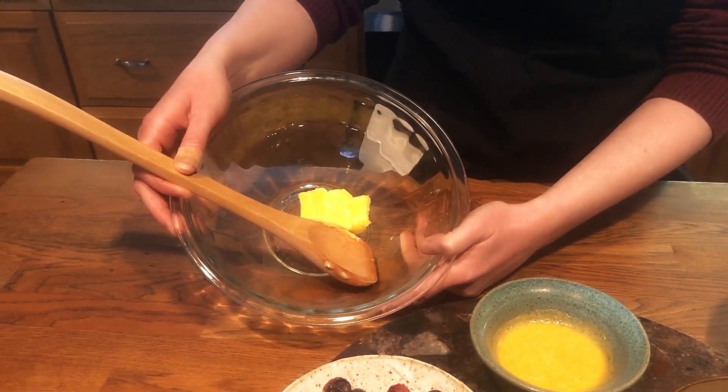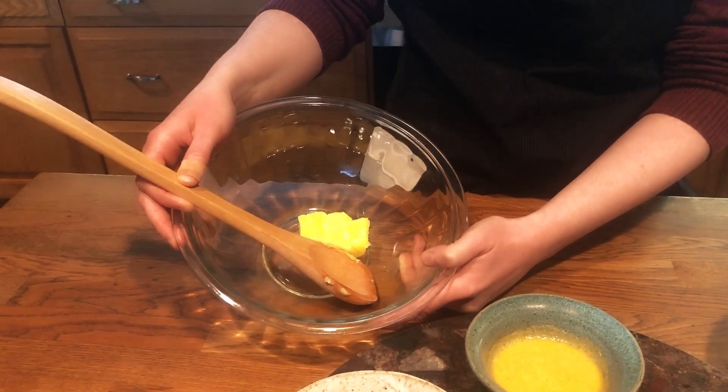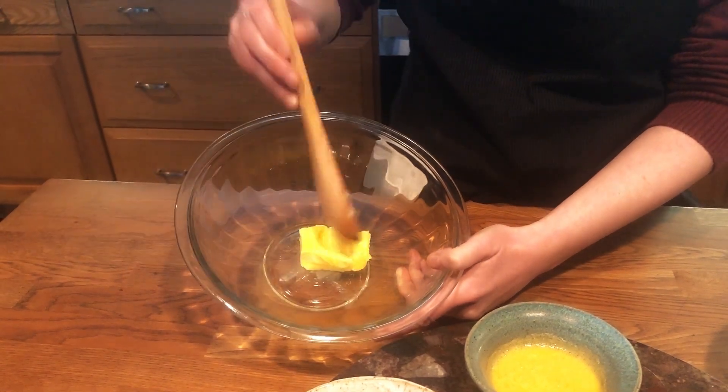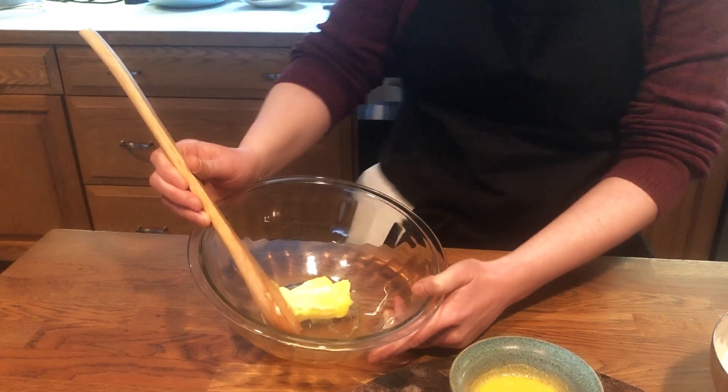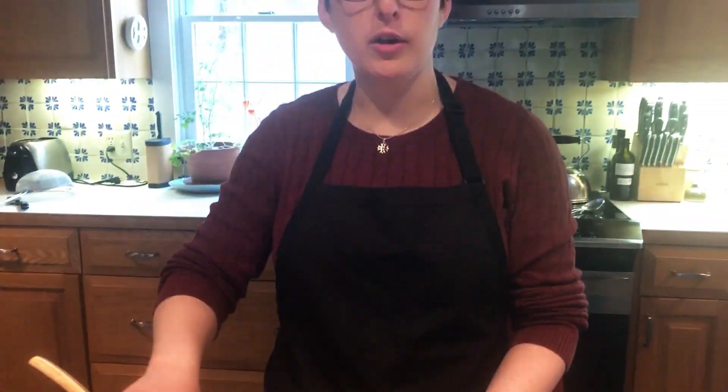I took my butter out of the refrigerator overnight, let it thaw to room temperature, and now it's nice and soft. The first step in the recipe is to cream the butter — basically you're just going to beat the butter around until it becomes nice, light and fluffy, using a bowl and a wooden spoon.